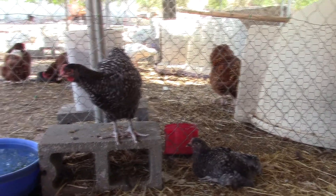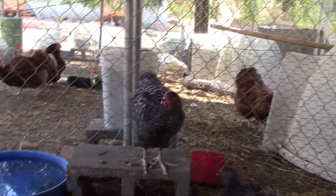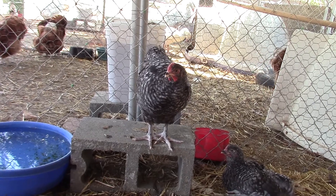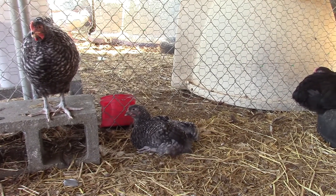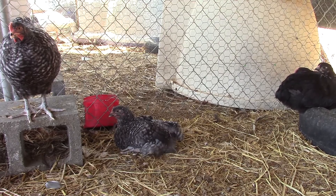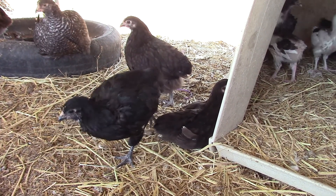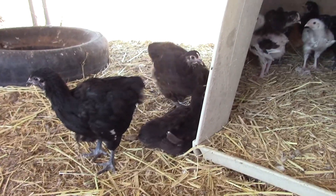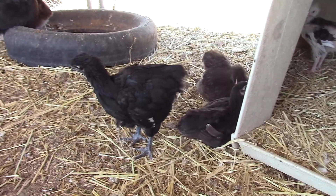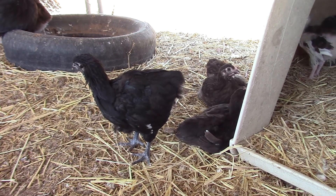Unless my rooster is not a black — unless my rooster is... well, see those solid feathers on that one, that's black. The dad also has solid black feathers. You're iridescent already — look at you.